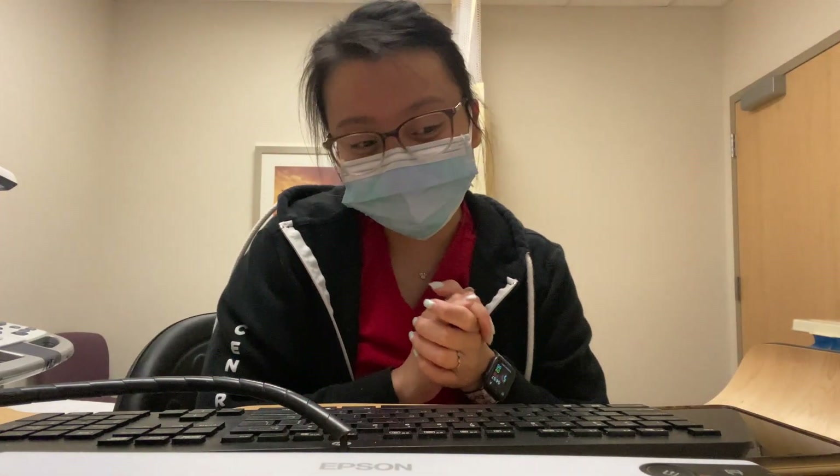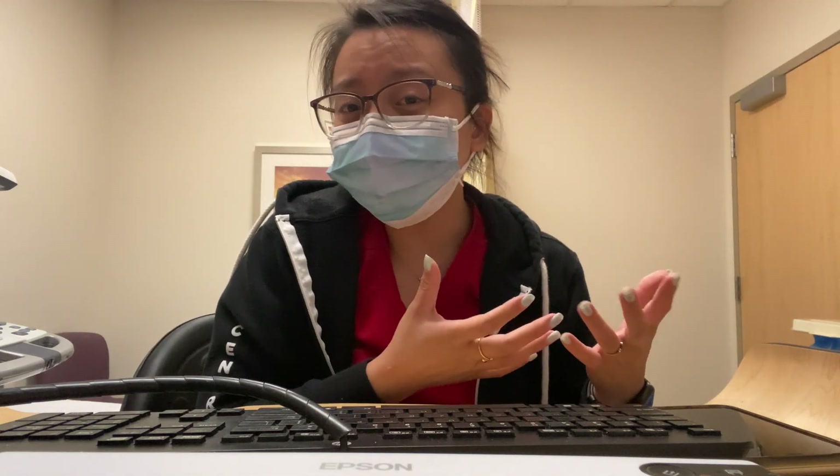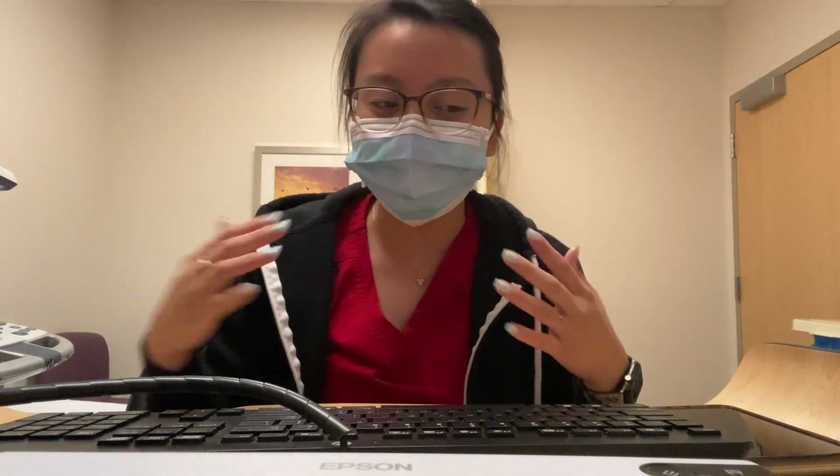You're going to get all the information from the patient — their history and whatnot — and once you have the indication and the history you go on with your abdomen protocol. The abdomen protocol can be different in a lot of places. Generally you go off what you learn in school, and then when you start work you find out what their protocol is there and do that.